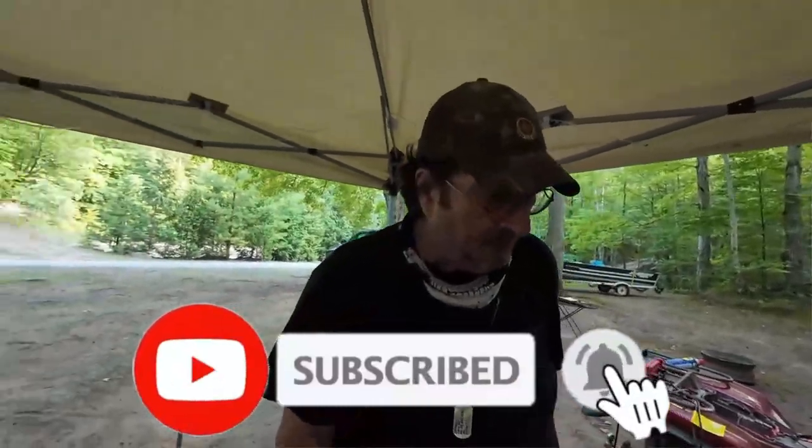Hey, howdy everyone. Glad from Lewis here at White Sands Campground. Tuesday, the first full day here. It's been kind of an eventful day.